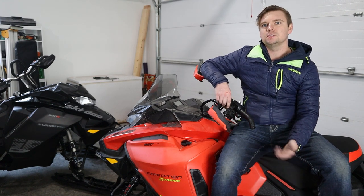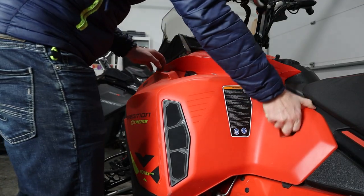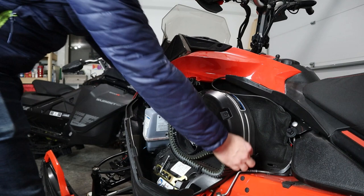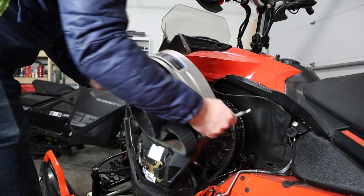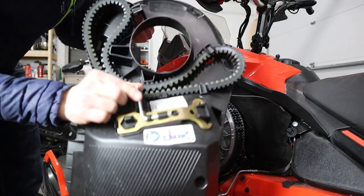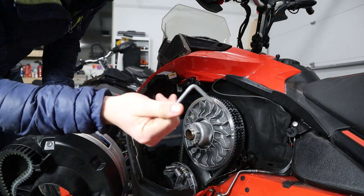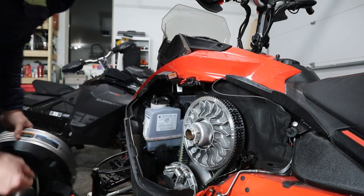First things first, let's remove the belt. We're going to take this belt cover off. On your belt cover, there's your tool — this is what you'll use to spread the secondary clutch. Let's do that now.